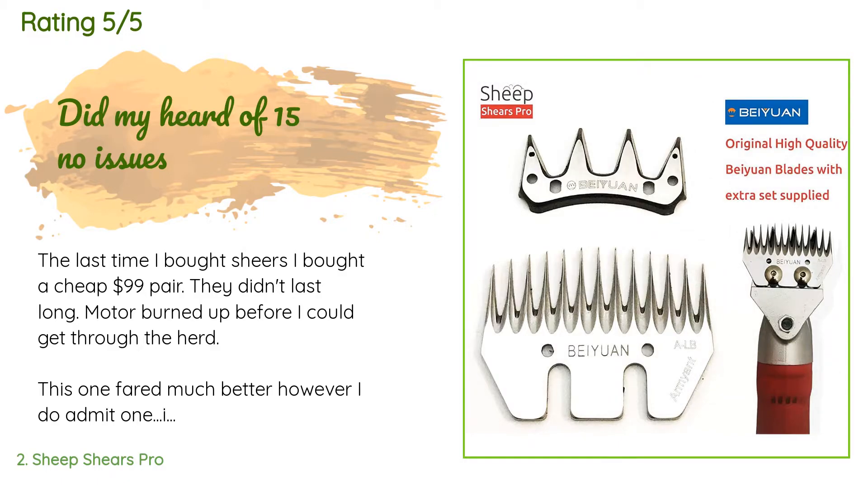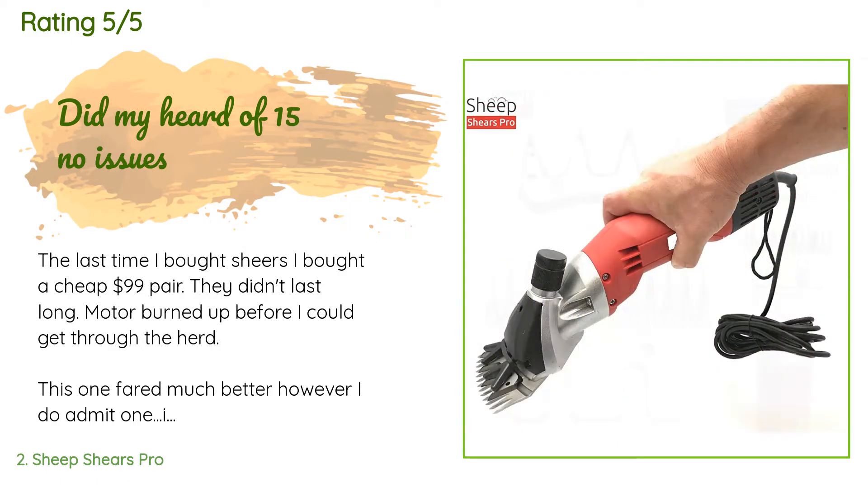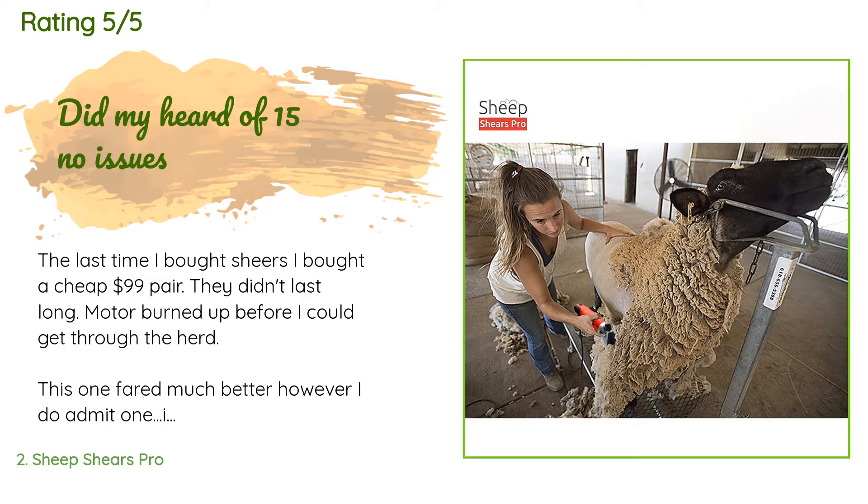A customer said: the last time I bought shears I bought a cheap $99 pair — they didn't last long, the motor burned up before I could get through the herd. This one fared much better. I do admit it takes me a long time to do just one sheep, not because of the product but because I'm not a pro and I am careful not to cut my girls. Also, because the last ones burned out so quickly, I would let this one rest after each sheep, choosing to pick a ewe that needed more foot care in between the woolly ones.